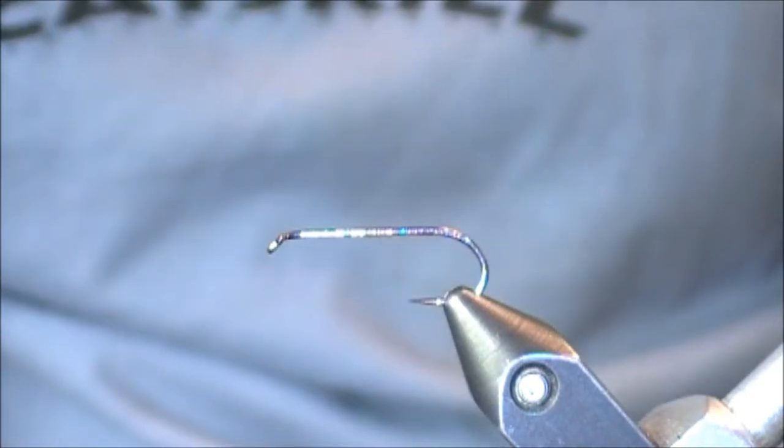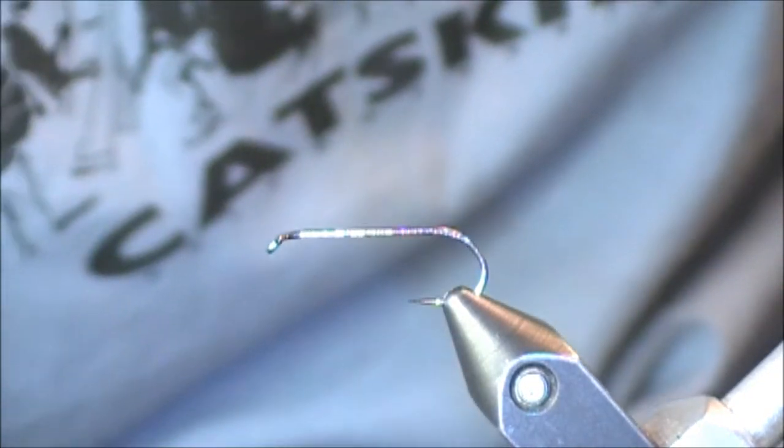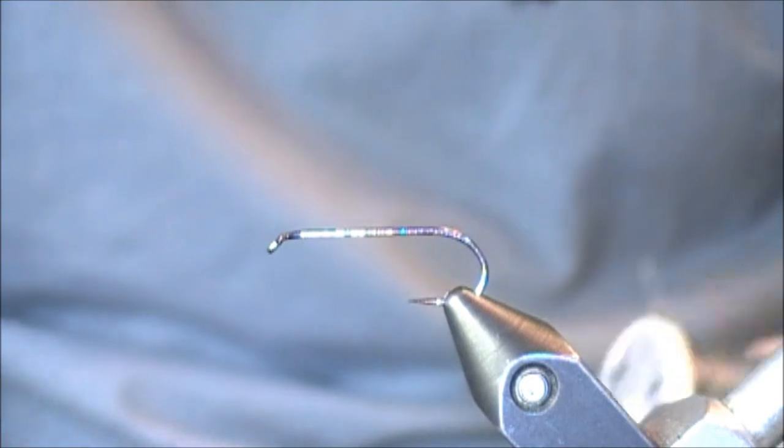Hi everybody and thanks for viewing this YouTube fly tying tutorial. For this video I'm not going to be tying a specific fly, instead I'm going to be concentrating on some tips and techniques when using lead wire.